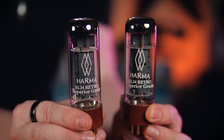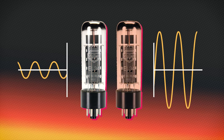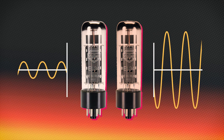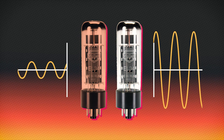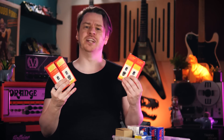Power valves typically come in pairs because most amplifiers are designed to operate in a class AB push-pull arrangement, where each valve amplifies only one hemicycle of the waveform. By distributing the amplification work between the two valves, we can achieve greater efficiency and power output. Some amps will double up and have four valves — two for each hemicycle — to push the power output further.